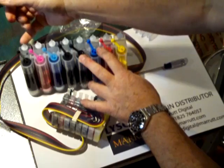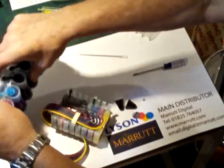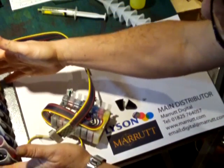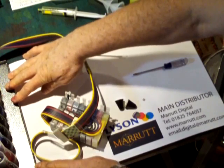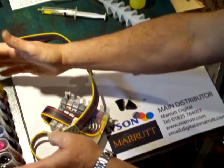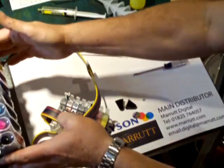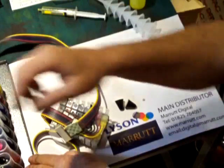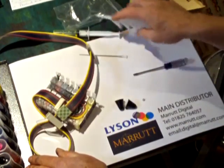If these do get full of ink or discoloured with ink, don't panic — just get on to your supplier or get on to us and we'll provide replacement breathers, no problem. So now we're ready to put this off to one side. Notice we use a drip tray — you can get these from us; they make a nice job of holding everything together. It's very important that you keep this reservoir at the printer level, the same level the printer sits on.